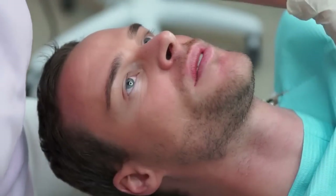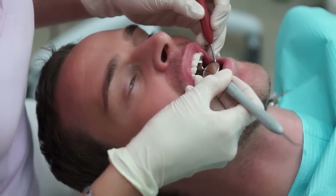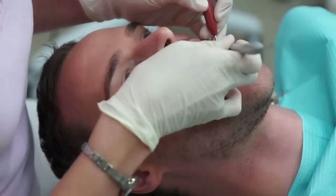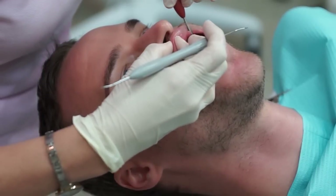The dental hygienist will make sure that no excess material is lying anywhere on the outside or the inside of the teeth or in between the teeth. They will properly examine all the soft tissue to make sure that no irritable damage has been done to them while doing the procedure.